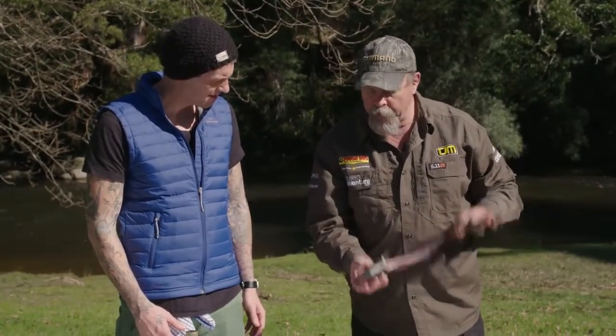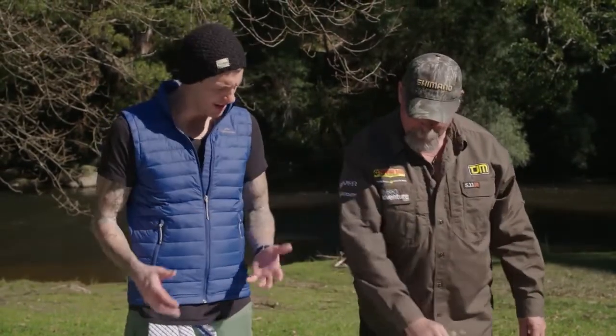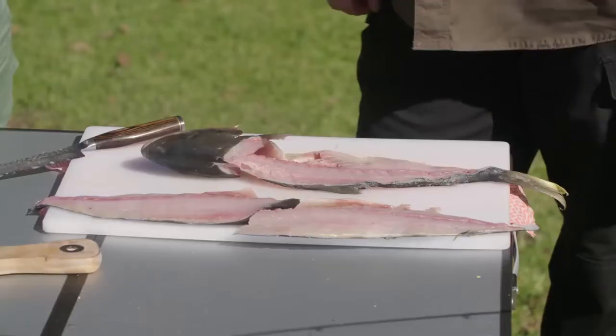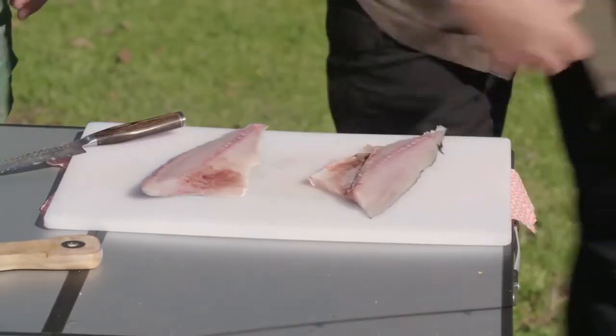There's not much left on there, but at home I'd boil that up and make a stock. We do the same in the restaurant — anything left over goes into a pot and you make a stock out of it. No waste. All right, mate, I'll get that out of your way. There's your fillets. Work your magic.